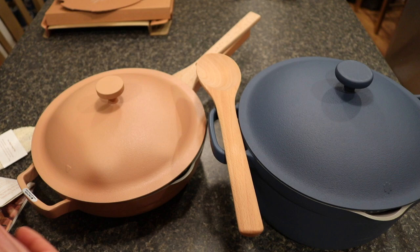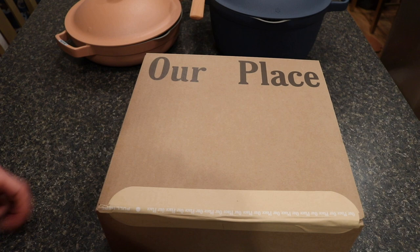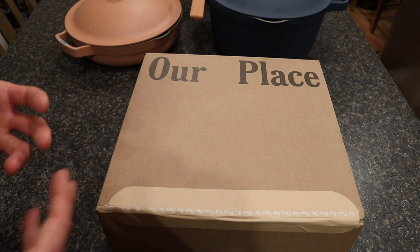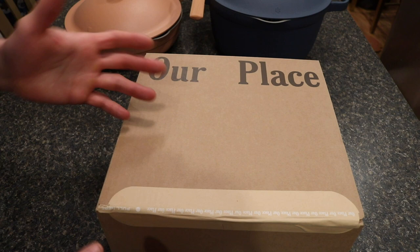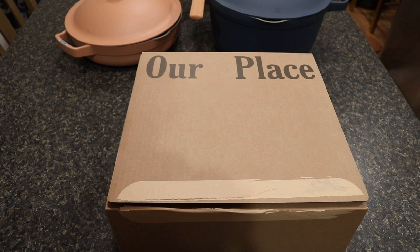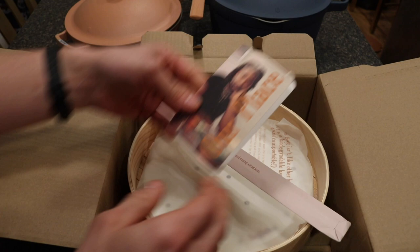The steamer is an accessory you can purchase separately and use with either the Always Pan or the Perfect Pot. Our Place really highlights the fact that they have all these different accessories you can combine with the Home Cook Duo to make it the sole item you need for the kitchen. The box has a similar pull tab design. Inside there's an information packet that says 'Let's get steaming' and describes their Spruce Steamers.